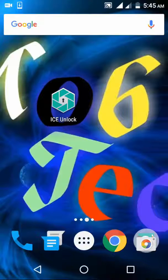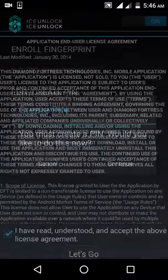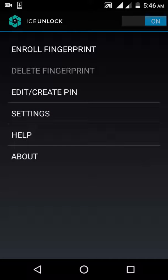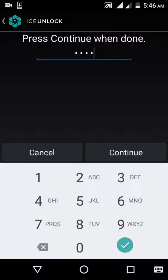I will show you now how to configure it to use your fingerprint. You have to create a PIN in case the camera didn't recognize your fingerprint.